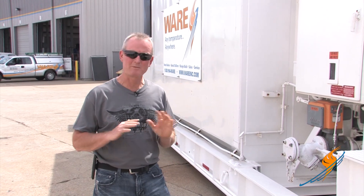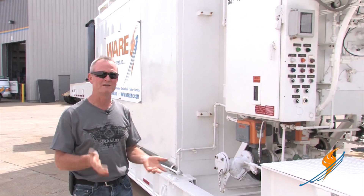Talking about the water tube unit, this is a completely different animal. It's typically a lot larger unit. This happens to be a 30,000 pound per hour unit. They'll go up to 82,500 pounds an hour that we can actually get over the road.